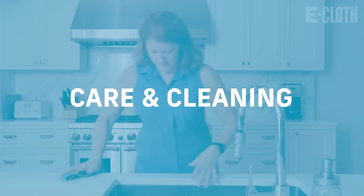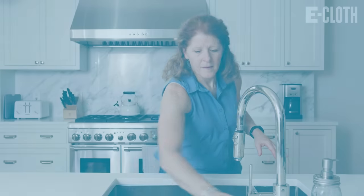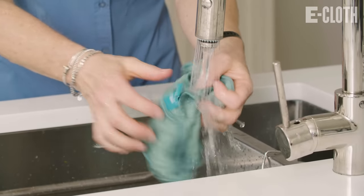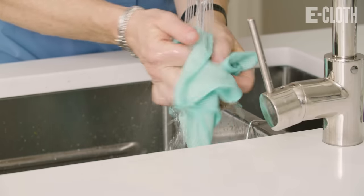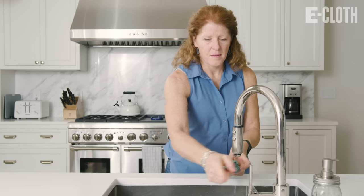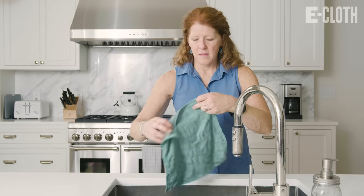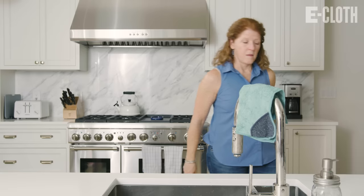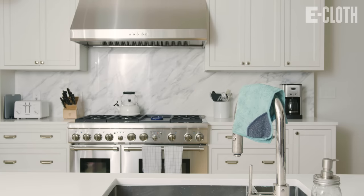After you've used your eCloth to clean a surface, you always want to rinse the cloth out really well under the faucet. Our eCloths are very good at getting up dirt and grime — better than anything you've ever used before. So agitate the cloth a little bit and rinse it out with warm water, then drape it over your faucet or put it out to dry wherever you'd like in your kitchen.